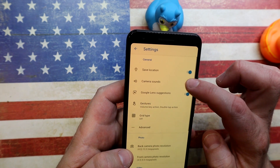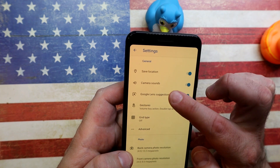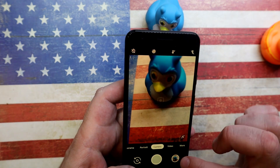Going into Settings, the first option is to save your location. Next is camera sound — it makes a horrible ticking sound when it takes a picture, and you can disable that, which is great.